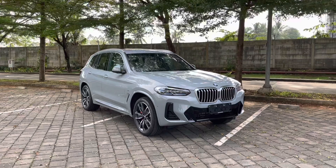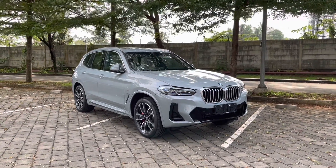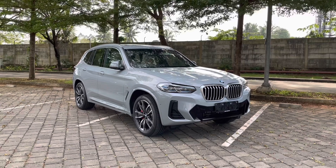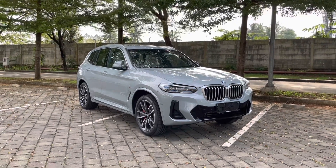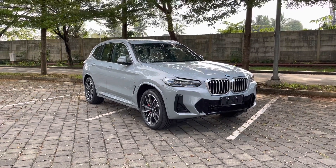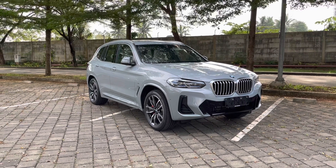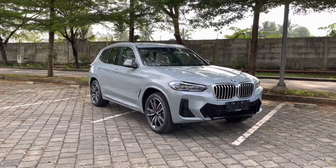Selamat sore. Setelah sekian lama tidak upload video, akhirnya saya upload video lagi. Dan ini adalah the new BMW X3 LCI atau X3 Facelift. Ini basically adalah X3 dengan kode chassis G01, versi LCI atau versi facelift.